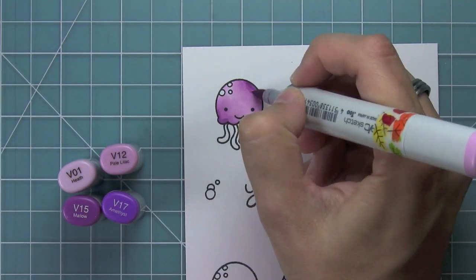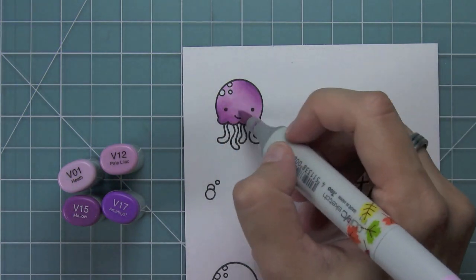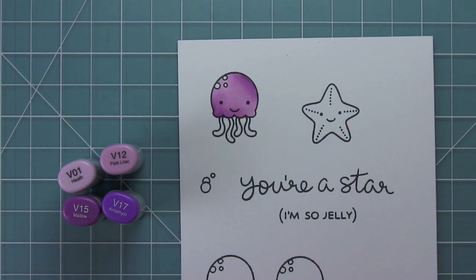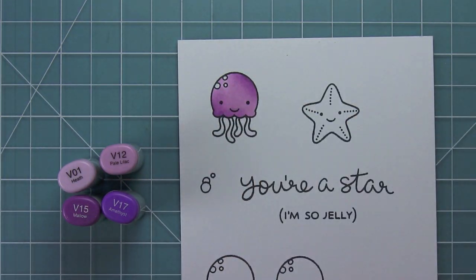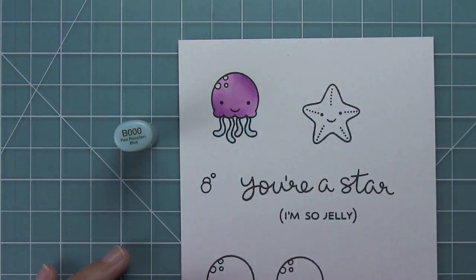I'm adding a little bit of darker color and blending that out. I actually never ended up using that V17 — it was just way too dark. I wanted the jellyfish to be a little bit lighter, almost translucent looking. So I'm just blending that a little bit more, then adding some nice pale blue to the tentacles.